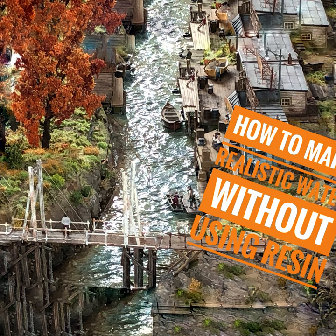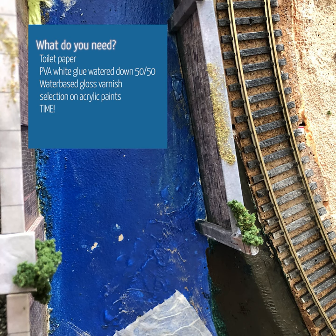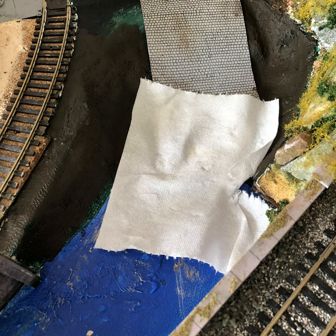Welcome to my two-minute video on how to make realistic water without using resin. All you need is toilet paper, PVA glue, a water-based gloss varnish, acrylic paint, and lots of time.